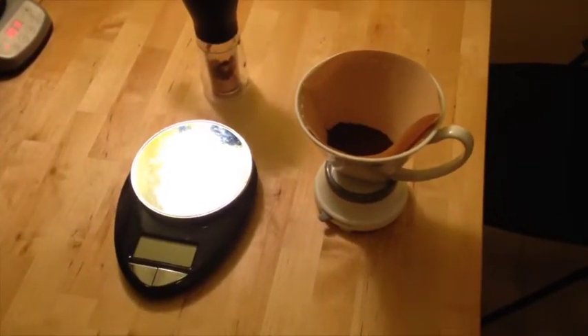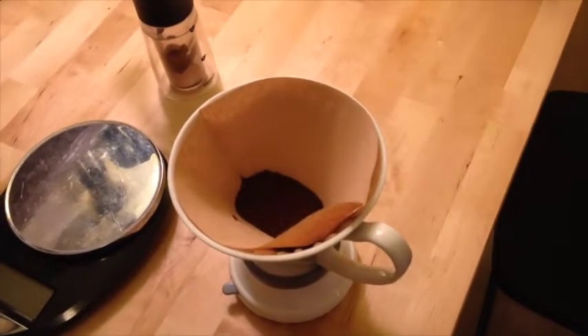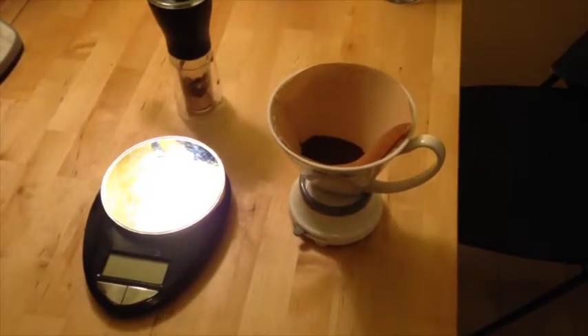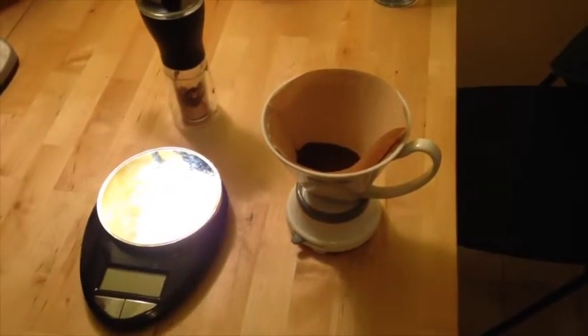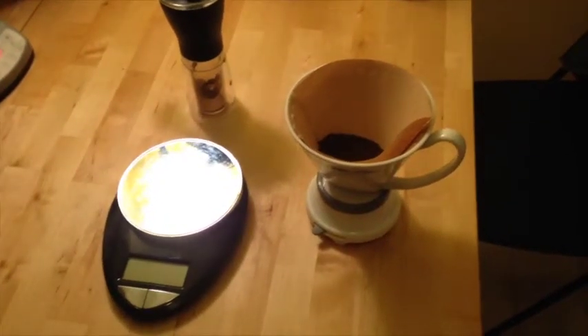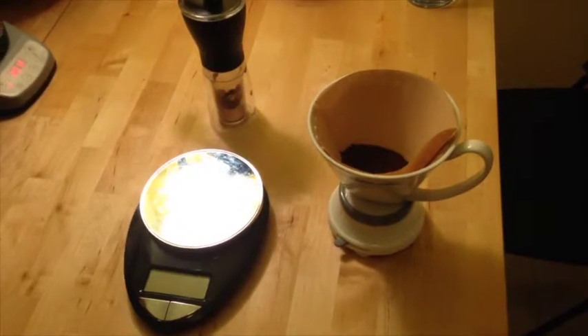So I'm going to first brew a cup with a filter that isn't wet, as you can see here. Then I'm going to brew a cup with one that is wet. And I'm just going to compare them side by side in terms of taste and see if I notice any significant papery taste or not.